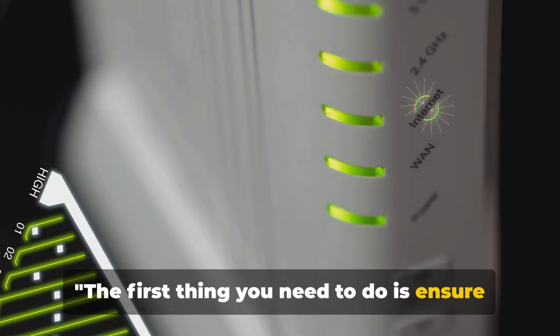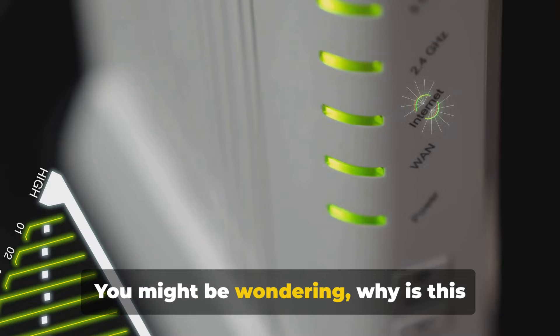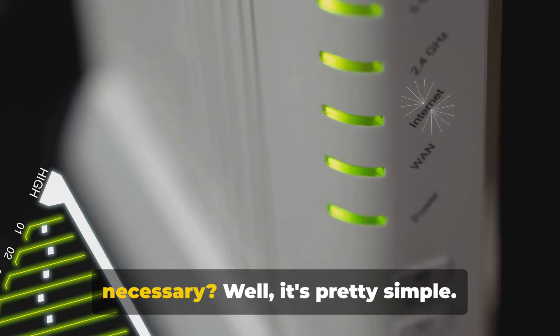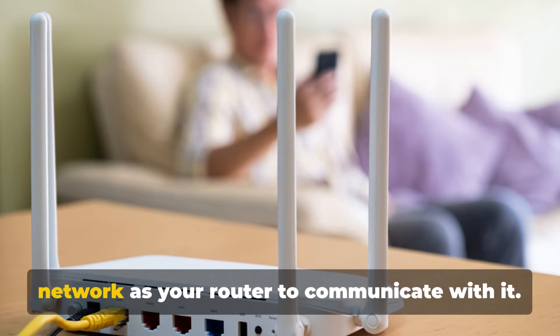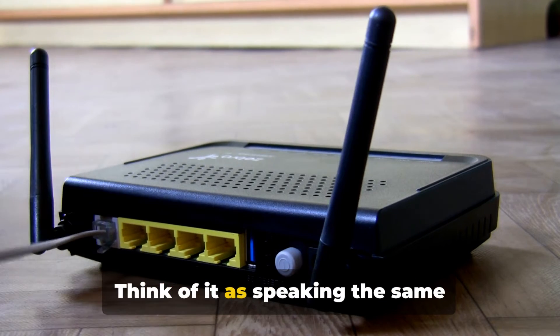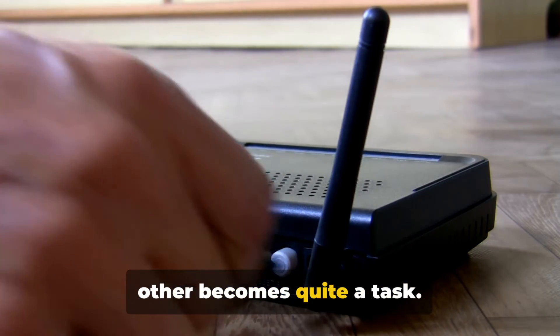The first thing you need to do is ensure your phone is connected to the router's network. Your phone needs to be on the same network as your router to communicate with it. Think of it as speaking the same language — without it, understanding each other becomes quite a task.